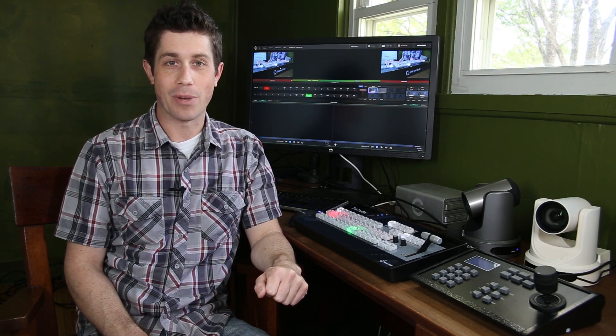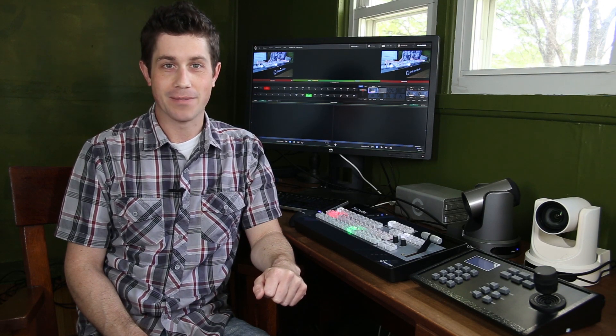Hi, I'm Paul Schmutzler, and today I'm going to show you how to use PTZOptics robotic cameras for live productions with the NewTek TriCaster Mini. This video tutorial is sponsored by VideoGuys.com.